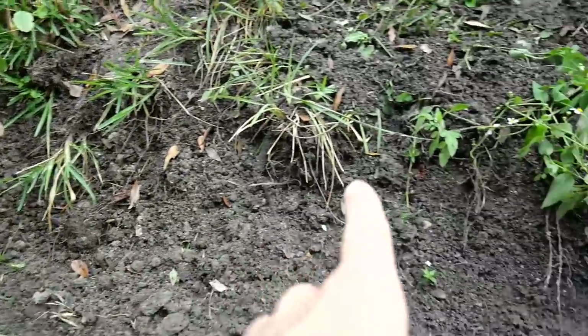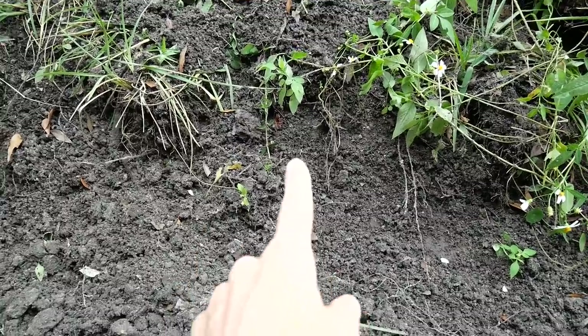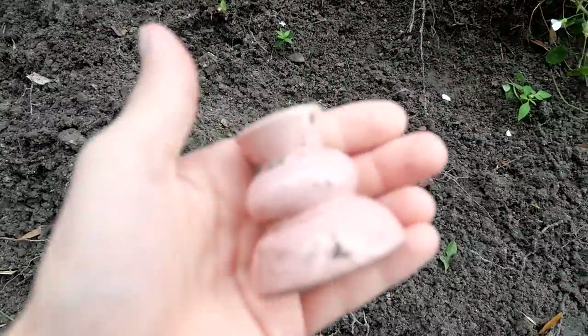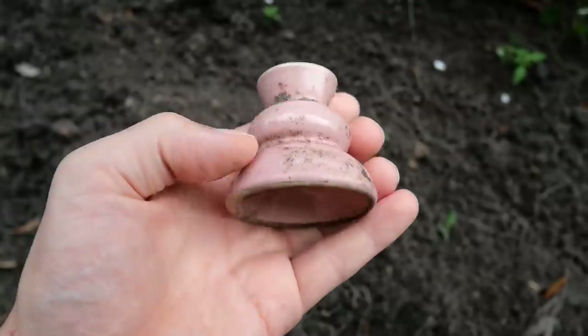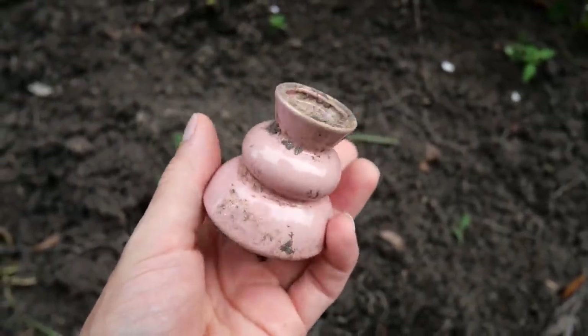Right here in the ditch after they dug it out, Ashley noticed something kind of poking out of the dirt. Here it is — and now I cannot figure out what this thing is. None of us know. Let me show it to you.